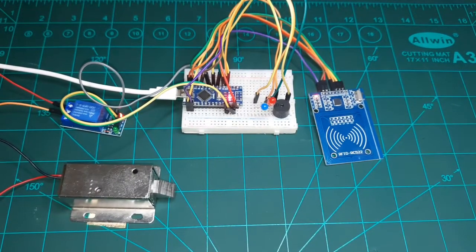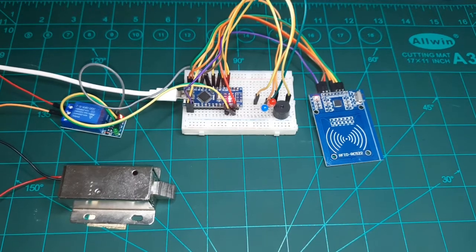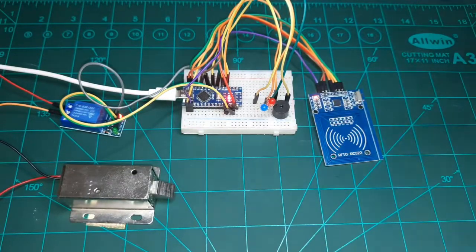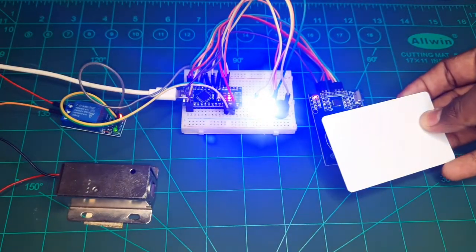Hey friends, welcome back to another tutorial video. In this video I will show you how to make an RFID based door lock system using Arduino. Let me demonstrate how it works — this one is a registered RFID tag, and if I scan this, the door will automatically unlock.